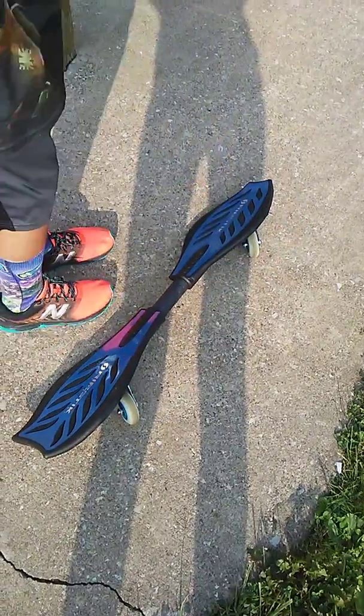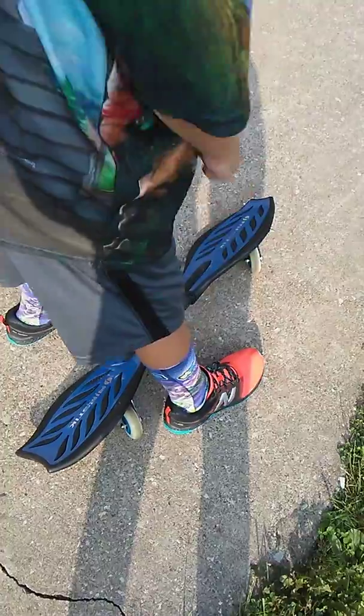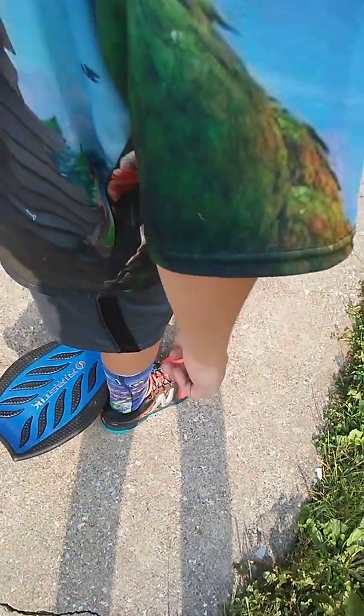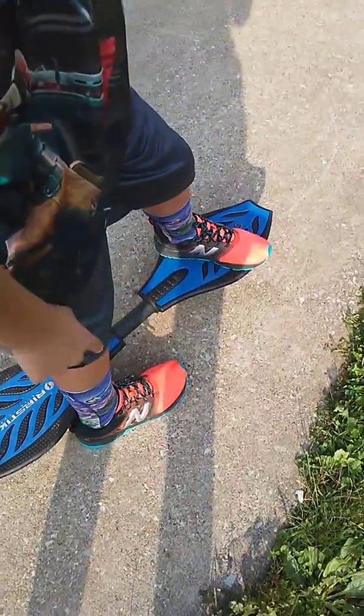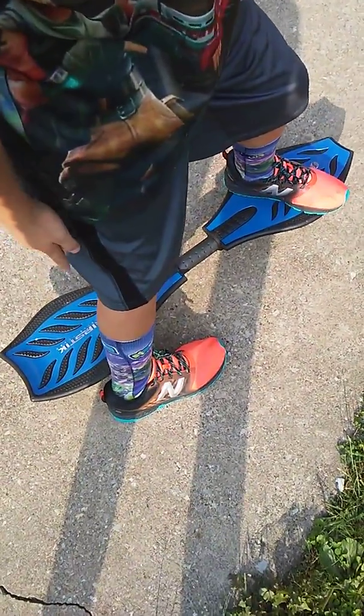So first, if you're left-handed, you put your right foot on the right side of the RipStick, put your left foot on the front part of the RipStick, and then push with your right foot and put it on the back like that.